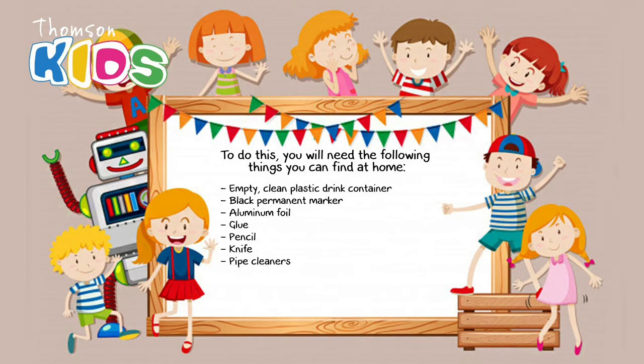You will also need a knife, pipe cleaners, bottle caps, sequins or rhinestones, and googly eyes.